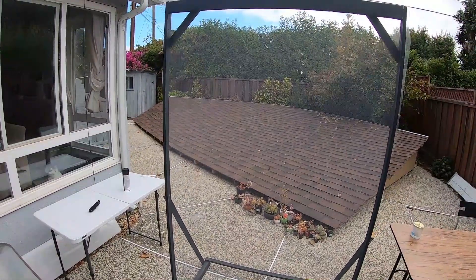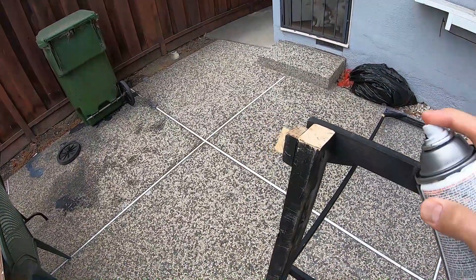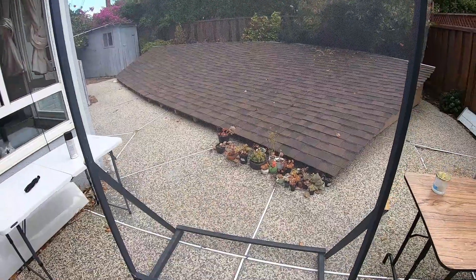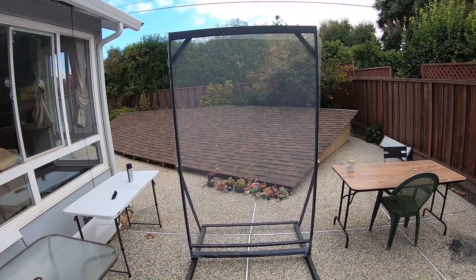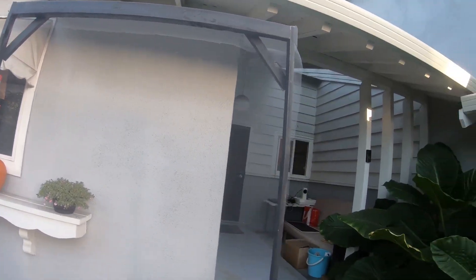I didn't record a lot throughout the entire construction process — I probably should have set up a time lapse — but here's the final product. You can see I painted the wood black, so at night you won't see any frame, which will add to the effect. You can see I stretched the mesh really tight. As long as it's stretched tight and evenly distributed, you won't see it when the projector's on at night. I made the frame vertical, which means I'm going to have to turn the projector 90 degrees so that it shows me at full actual height.